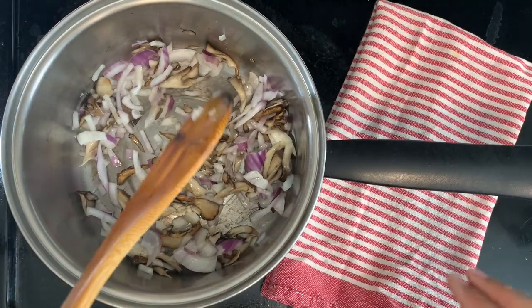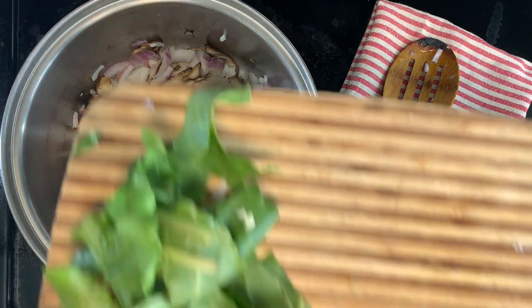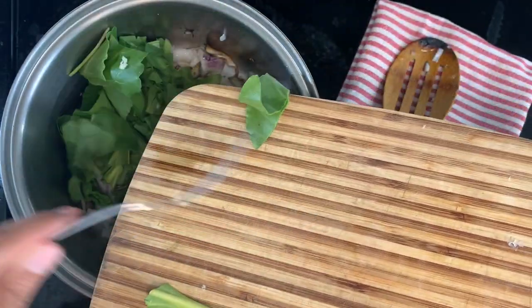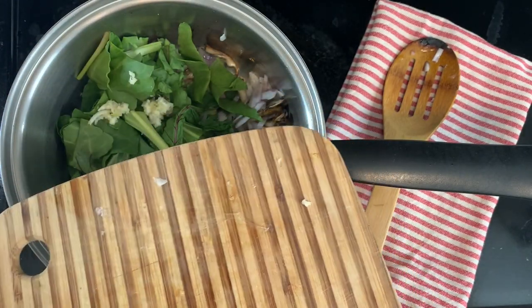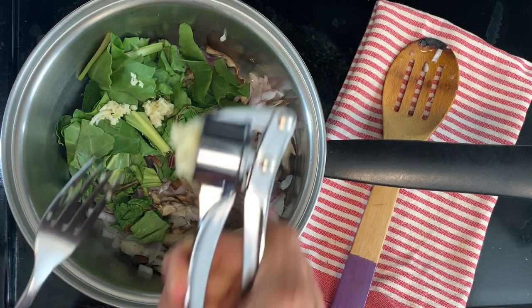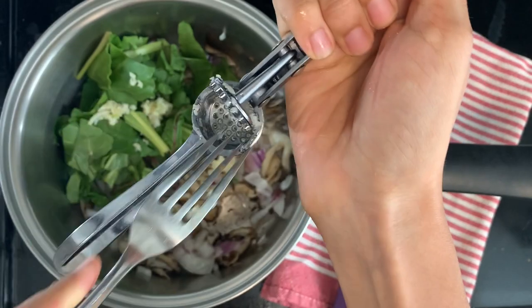As that gets nice and caramelized, you're going to want to consider your green component if you want one. I'm using some beet greens from the garden, but feel free to insert kale, spinach, herbs, or whatever green fix you need. Since we're in that last minute of cooking, this is when I'm adding my garlic because I like it to get lightly roasted and caramelized — just super delicious that way. Cooking it at the end allows it to maintain that pungent, garlicky flavor while still mildening out the flavors and making it nice, sweet, and aromatic.